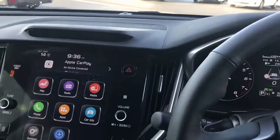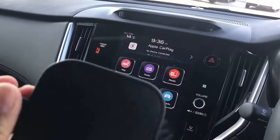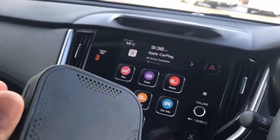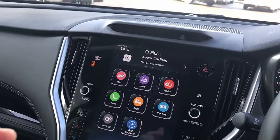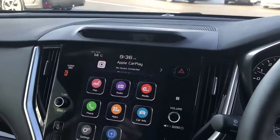Hi, this is David from SmartWell. We're going to show you the Box 9. It's a great solution — a multimedia device that will allow us to play multimedia from Netflix, YouTube, and install more apps. And it's very simple.